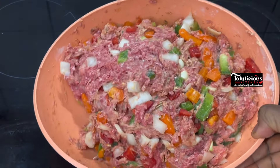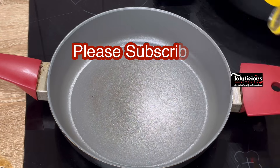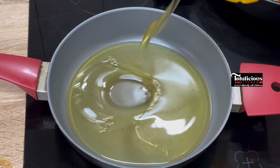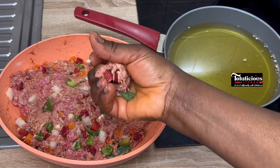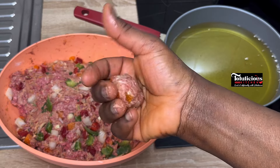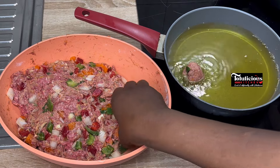When it is well mixed, this is what you're going to have — you can see how it looks now. Set it aside, get a pan, pour the vegetable oil in, and heat it up. Start to mold the mixture like this in your clean hand — mold it into a ball. When your oil is hot at medium heat, start to fry.